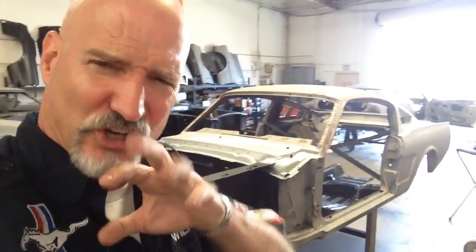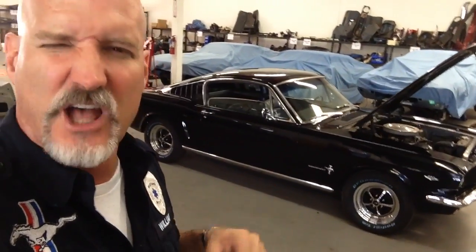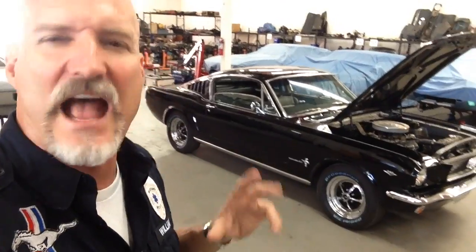Introducing Curtis's 1966 Mustang Fastback, guys — it's here! And we are working on cooling issues, and we're also going to work on some suspension minor stuff: shocks, we're gonna change out the shackles.